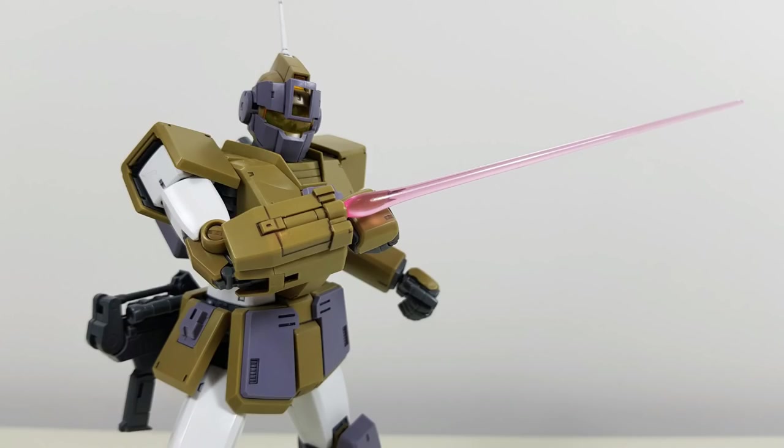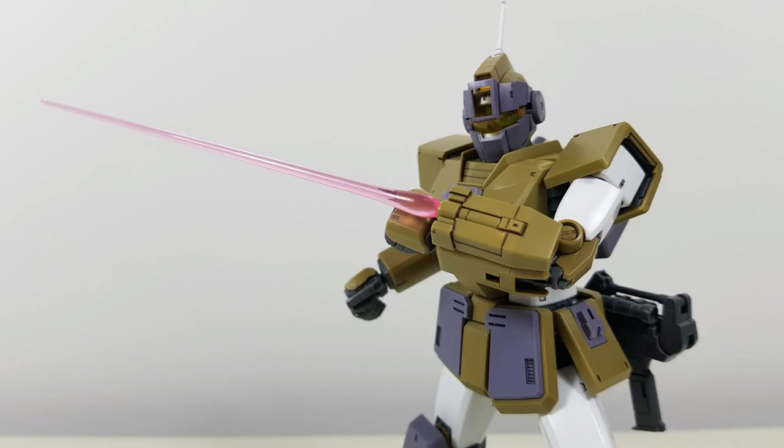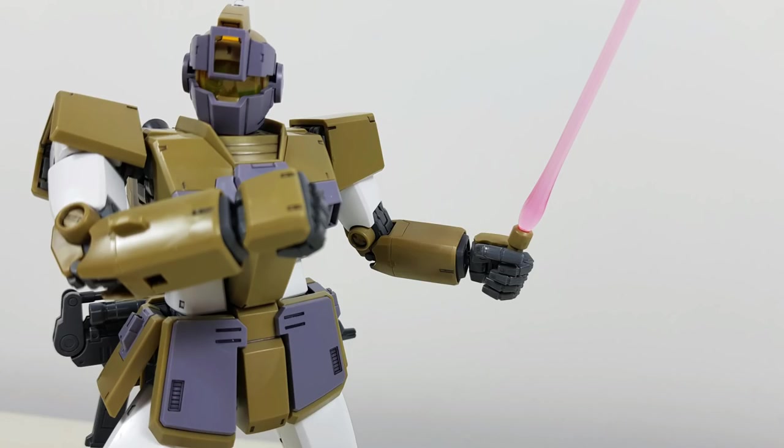Next up is the box beam saber that is mounted onto the right arm — or if you switch the arm pieces, the left arm, or if you don't like it, neither arm, because you also get a second regular arm piece. You can technically take out the beam saber and put it into the hand, though it looks a bit funny because it's so short. Whichever option you choose, you get two light pink beam sabers, of which you only get to use one at a time.